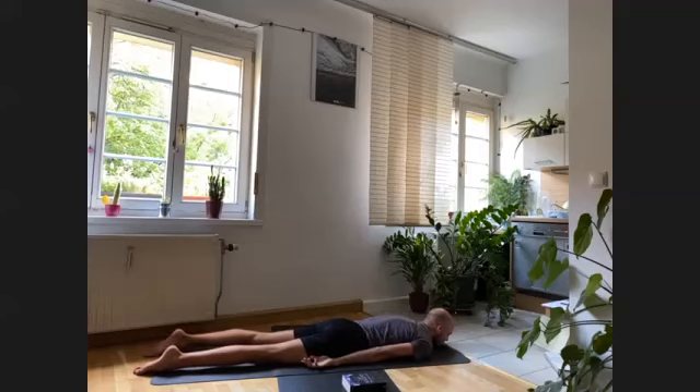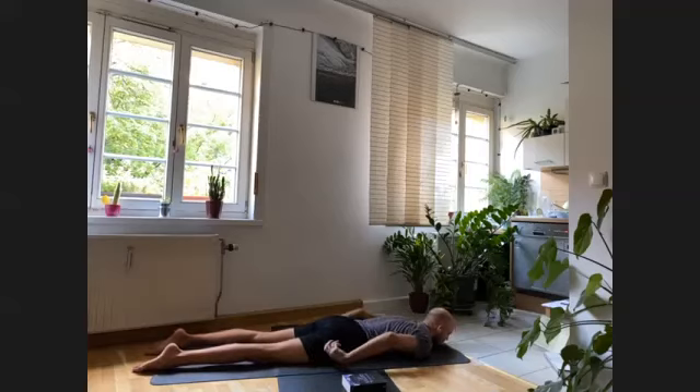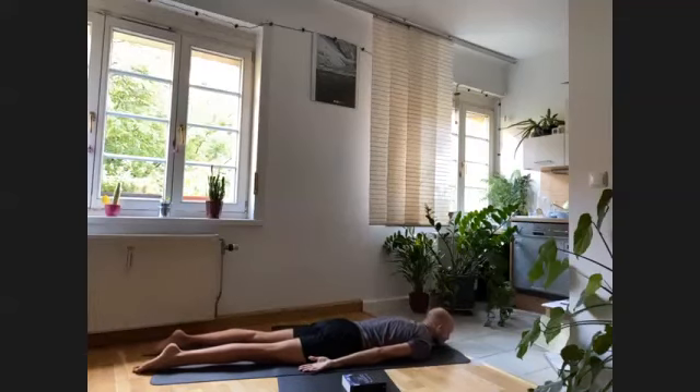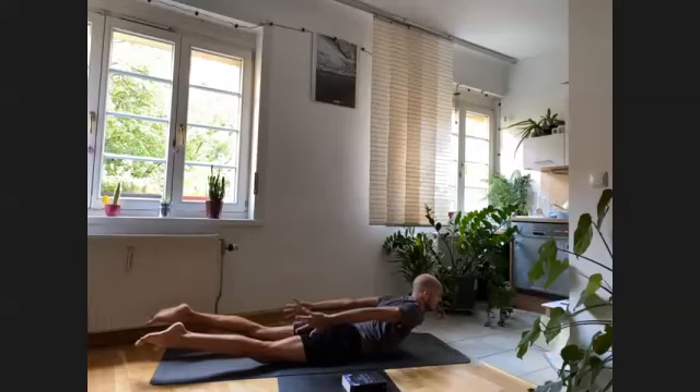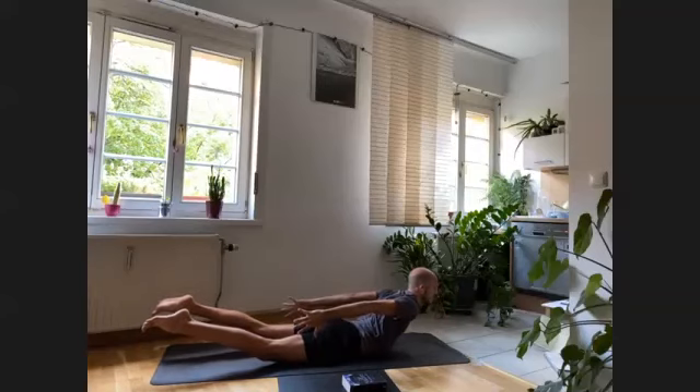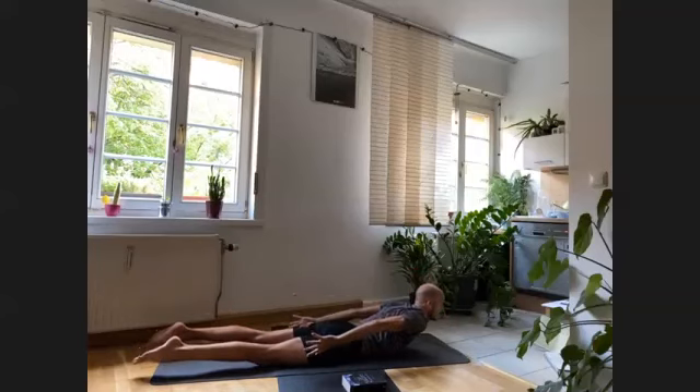Take a deep inhale through the nose, a deep exhale out of the mouth, and maybe shake your hips a little to the sides. Now bring your hands by the side of your hips, palms facing up. We're going to try to lift the whole body while keeping the hips on the ground — activate your legs first, keep the chin on the floor, inhale and lift the upper body and legs at the same time, reaching the arms towards your hips. We stay here for five — four, three, two, one — then slowly down on the exhalation.